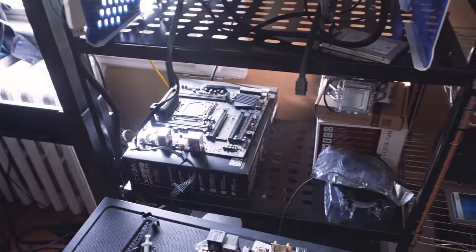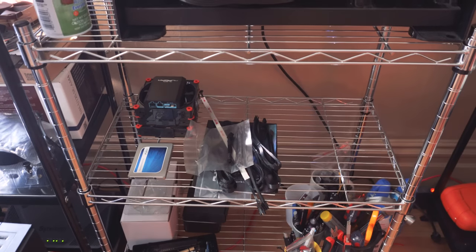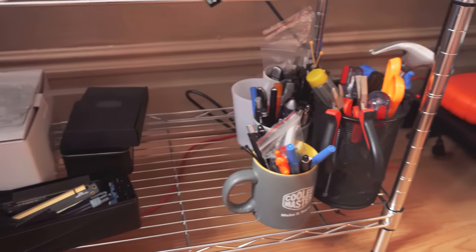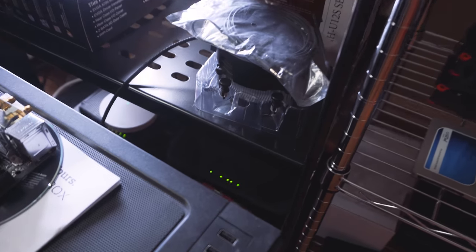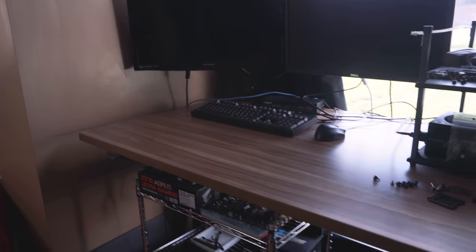On the shelves below the test systems: two shelves of products I've opened and photographed that just need to be tested — fans, an SSD, a motherboard, a cooler, and other components. Below that I have tools and things I use regularly. There's also my old system that I still need to clean out and transfer files from, and below that my router and networking equipment.